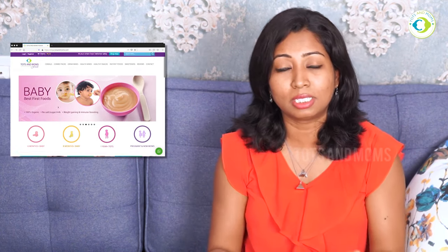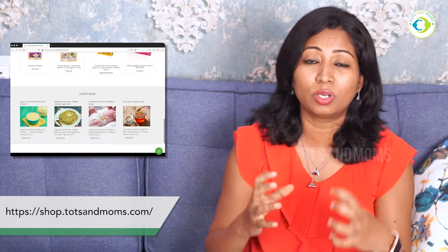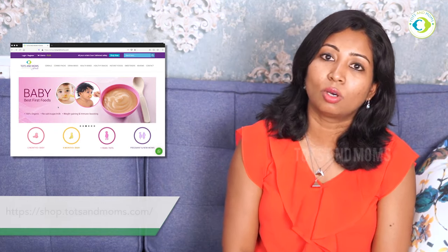Check our channel for apple recipes too — it's also nutritious but you need to know how to give it to children and what options are available. These are written in our blog in Hindi; the link is also in the description box. Our organic food store has baby food like instant mix, health mix — all chemical-free and organic certified.